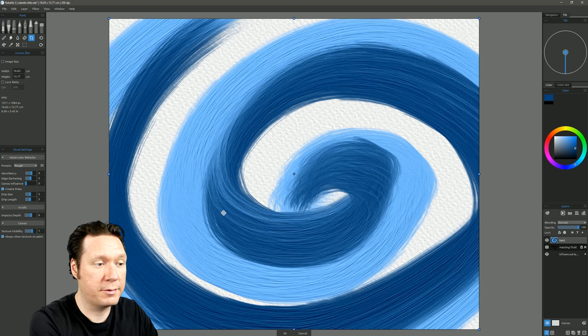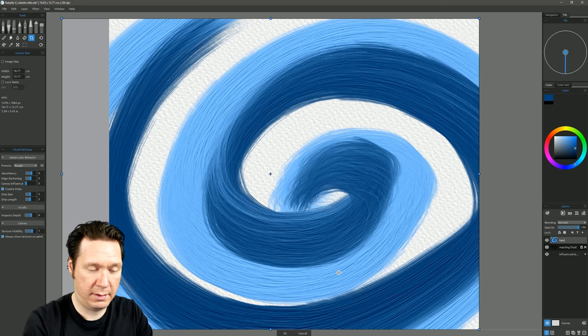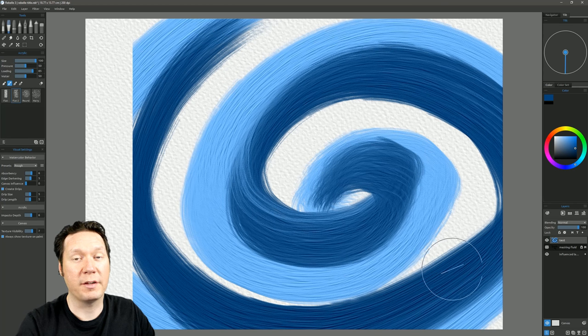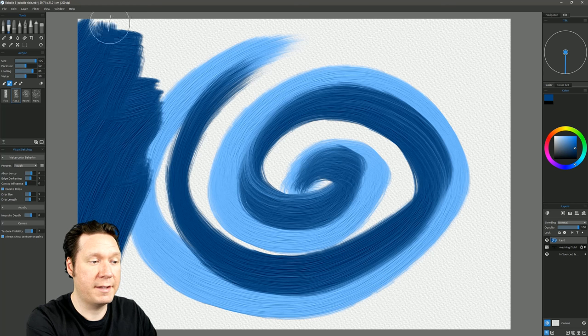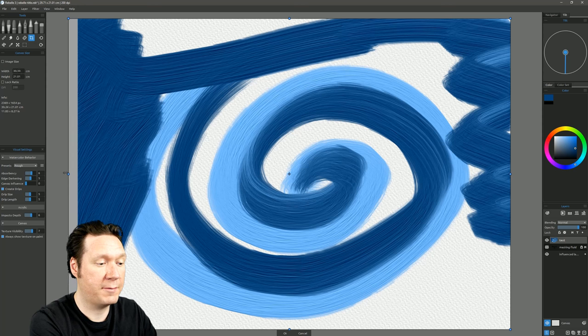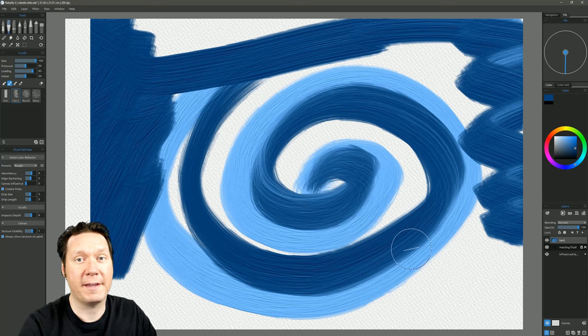If you go back to the crop tool and try to bring back a cropped area, that paint is gone permanently — so watch out. Similarly, if you paint to the edge and then expand the canvas, it won't automatically add paint on the newly added side because there was no paint there to begin with.